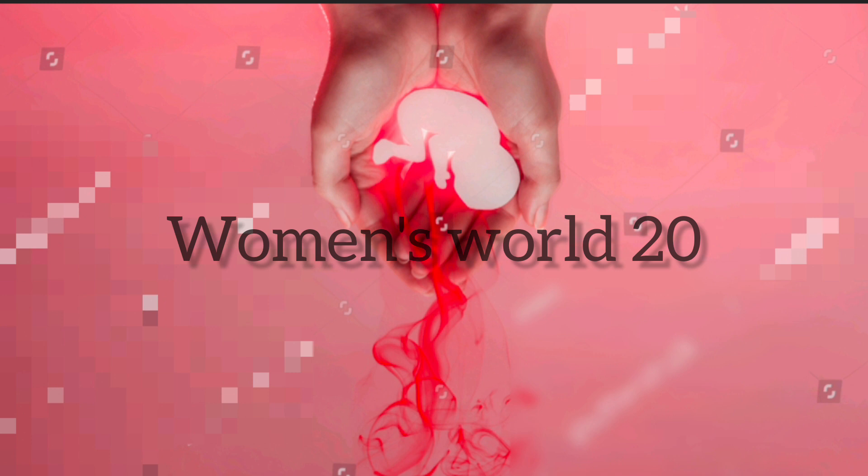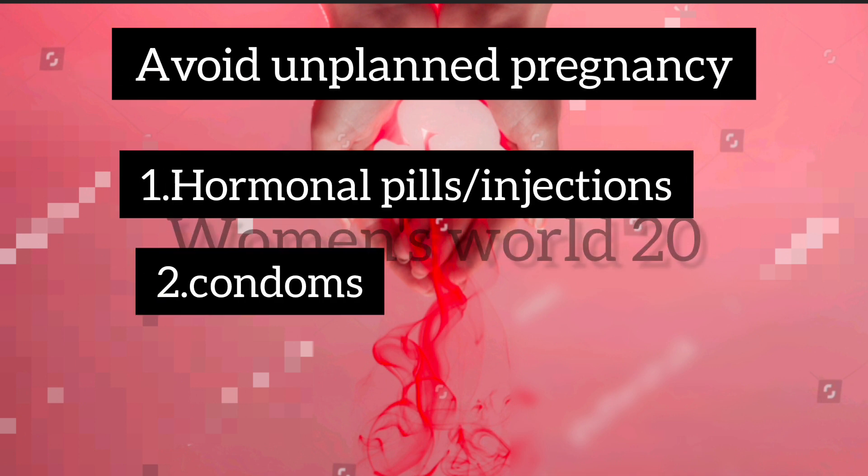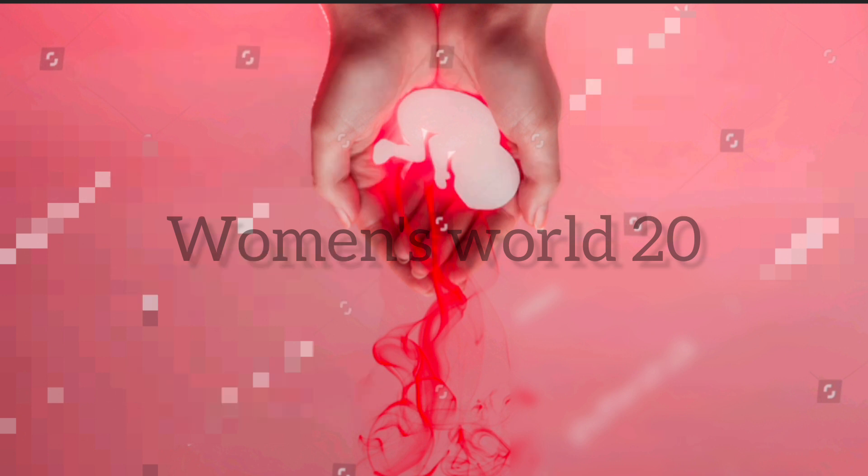Unplanned pregnancy can be avoided in 3 steps: 1. We can use hormonal pills. 2. We can use safety condoms. 3. We can use copper T after delivery. We will have a couple of questions about the mother.